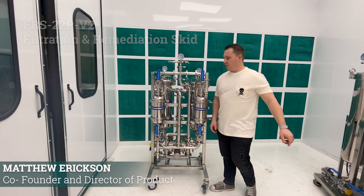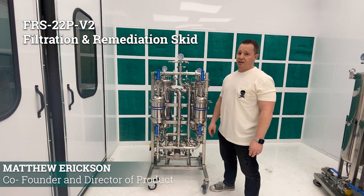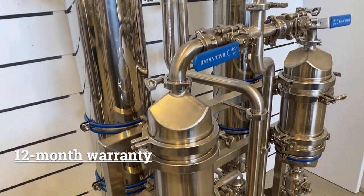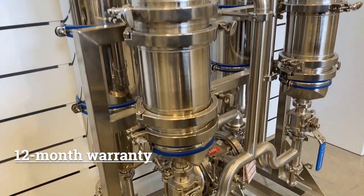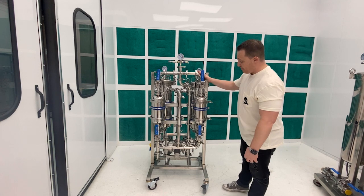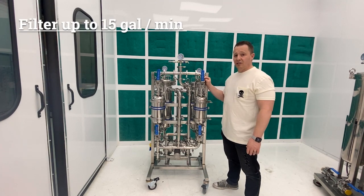Hey guys, today we're going to review our FRS22P, which is our filtration and remediation skid. This unit is designed to filter out the fats, waxes, and lipids, and remediate some of the chlorophyll out of your crude oil, and is capable of doing it at about 10 to 15 gallons per minute.